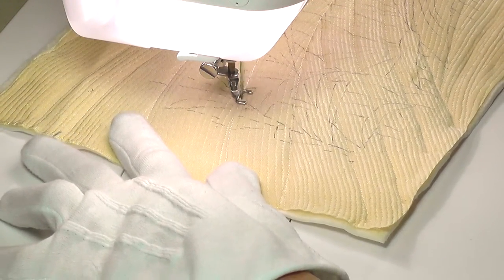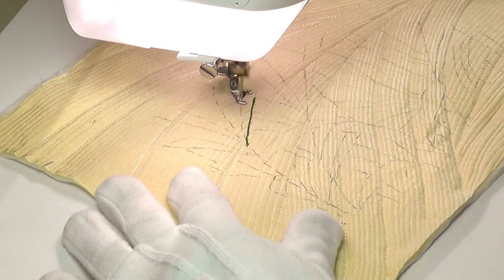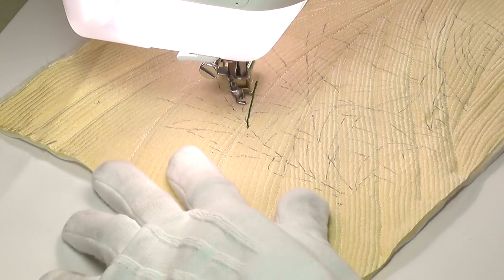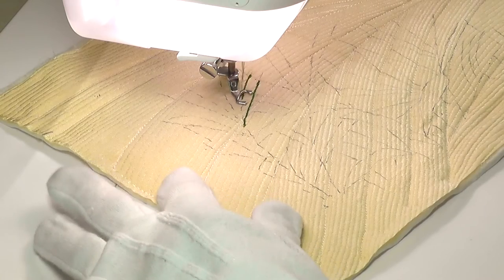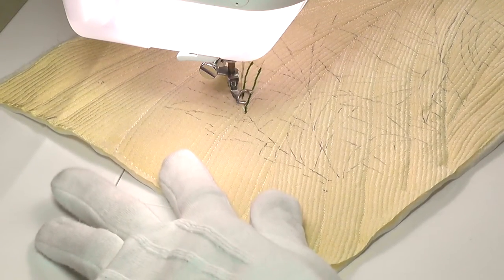As this sort of design needs quite a careful approach, at the beginning I'm showing the actual speed it was worked at. This design took well over an hour to stitch the grass design alone, and as you can see some preliminary background quilting was worked prior to adding the design.